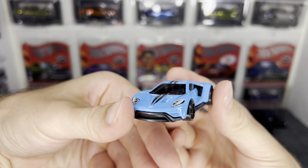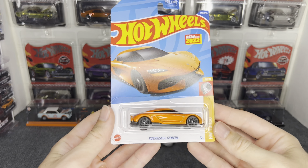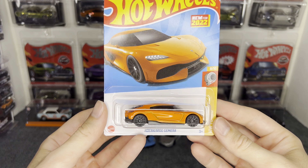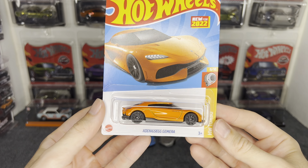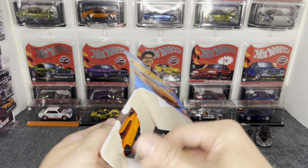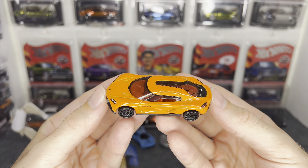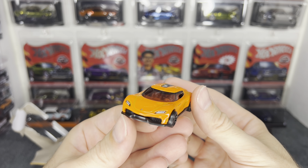Next we have the Ford GT — I'm not sure what the Ford color code is on that, but it's a cool blue. This car has headlight tampos on the front, a racing stripe down the middle, and big cutouts for the air ducts on the side which look really cool. A little tampo in the back would've been nice — some brake lights and color for the exhaust tip — but it's a base model, so still pretty cool. I like the bright color.